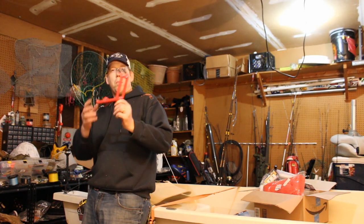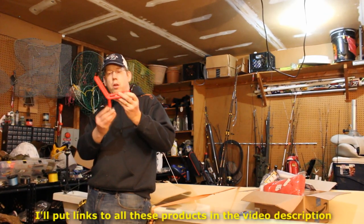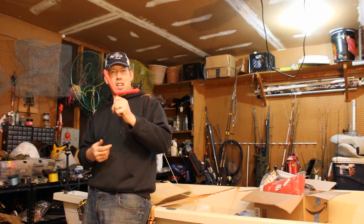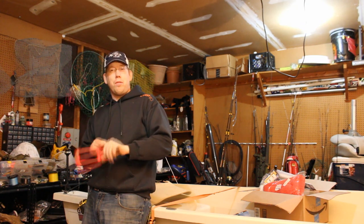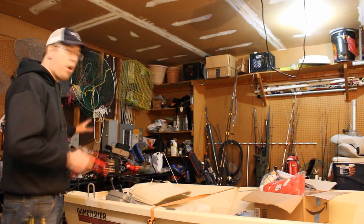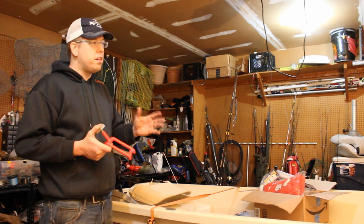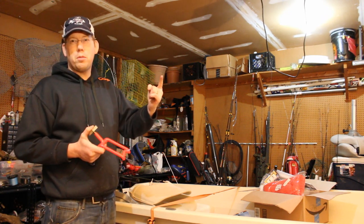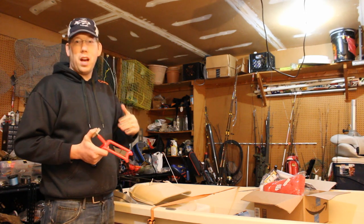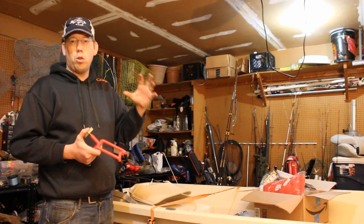This is the Red Devil series from monsterrodholders.com — a 33-45 rod holder. It's what I got on my pontoon boat and I'm going to put six of these on here, because here in Virginia you can fish as many rods as you want. I'm going to put them on the back of the boat because when you're fishing in current you want your nose facing upstream and your rods facing downstream. That way it takes a much smaller anchor to hold you in place.